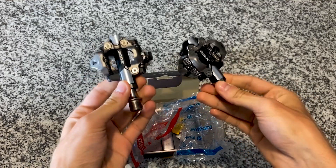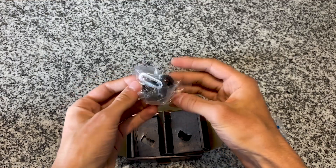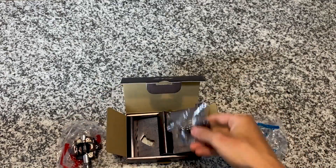Now we'll put these on the bike and I'll show you guys what it looks like and how to install them. I almost forgot — it does come with the mounting cleats for your mountain bike shoe or cyclocross shoes. I already have them installed on my shoes, so I don't have to worry about these.